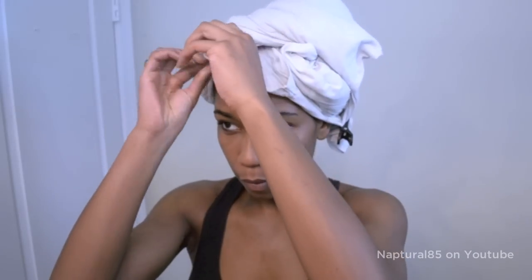I used to start on dry hair, but now I install my curlformers on freshly washed hair that's damp — not soaking wet. So after washing, I keep my hair wrapped in a t-shirt to soak up the water for at least one hour. Now my hair is damp and sectioned in twists from washing.